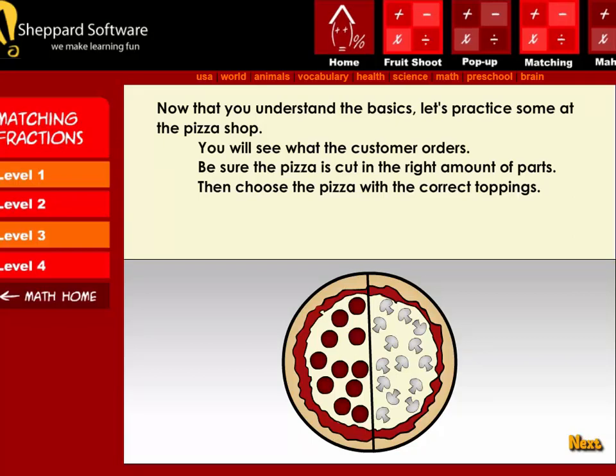Next, now that you understand the basics, let's practice some at the pizza shop. You will see what the customer orders. Be sure the pizza is cut in the right amount of parts, then choose the pizza with the correct toppings.